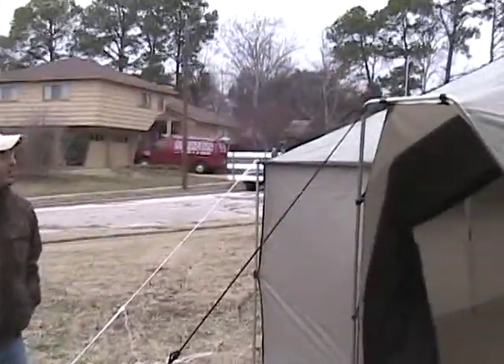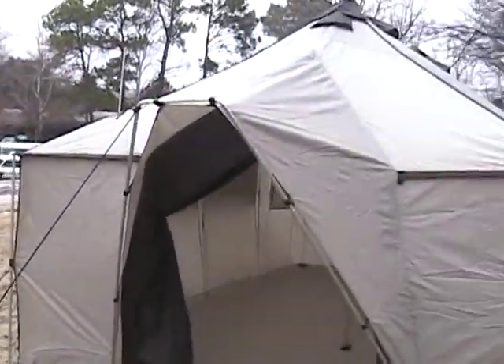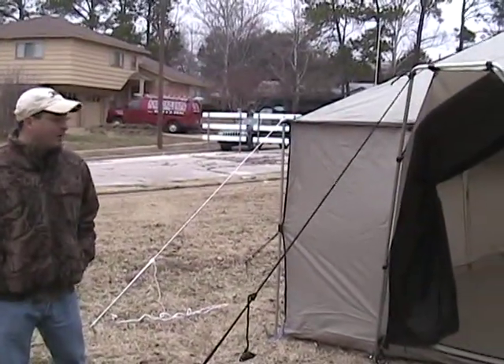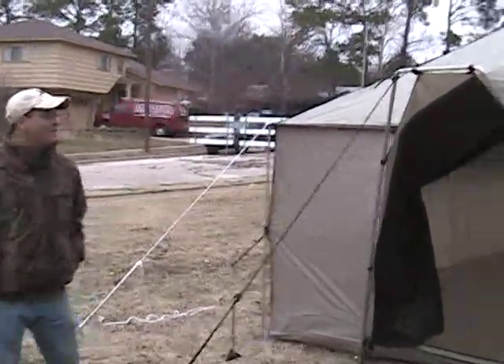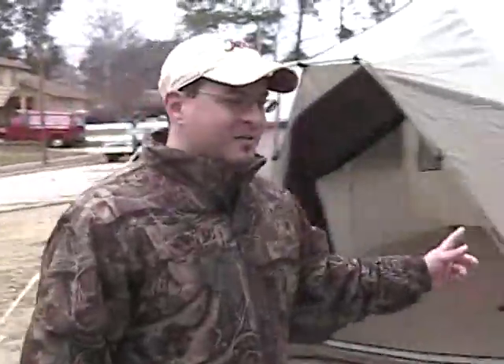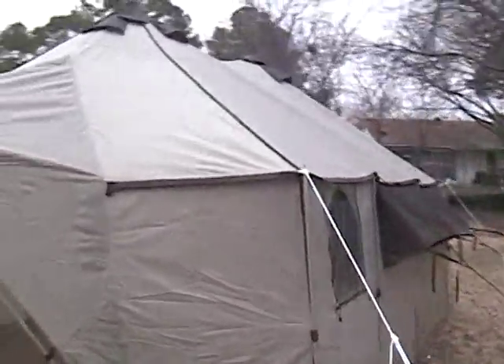This is the Cabela's Alaknak II Outfitter Series tent, and this model is the 12 by 20 — that's 12 feet by 20 feet, very large. Come around here and I'll give you a little perspective of how big this tent actually is.